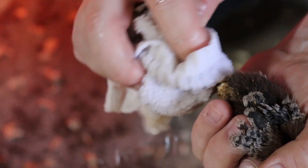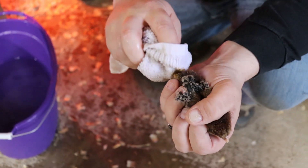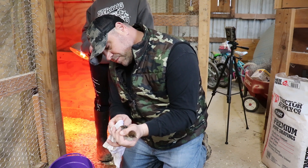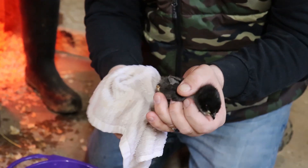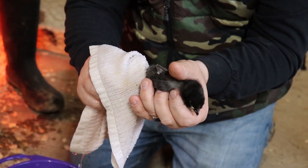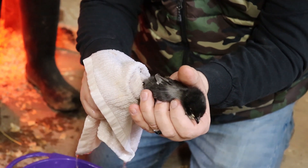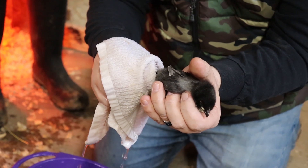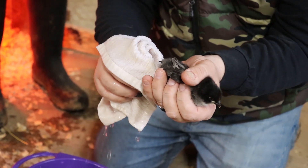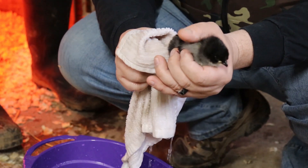We'll soften it up a little bit here, put some water on there, try to get her softened up a little bit. We want to moisten it up and soften up the poop so it comes off, because you don't want to just rip the down out — not quite feathers yet, just down. Almost got it — a little more, a little more — there we go! Clean butt!